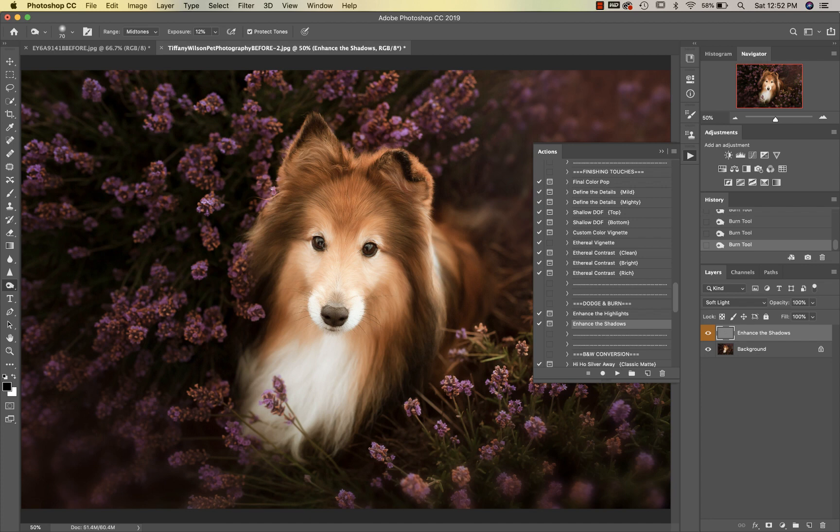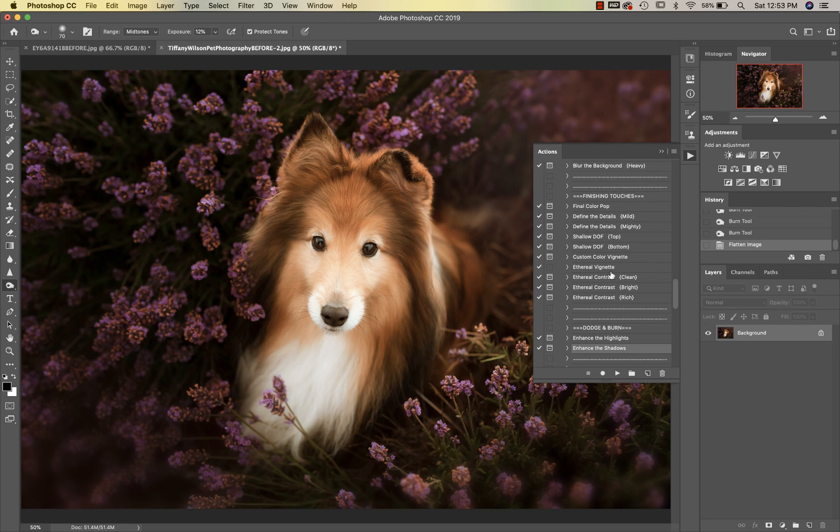I go around his eyes. When I click on and off you can see it's just bringing a little bit more definition to him. I'm going to go ahead and flatten this and then go up to Final Color Pop.